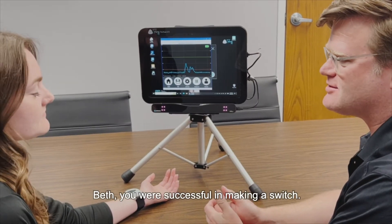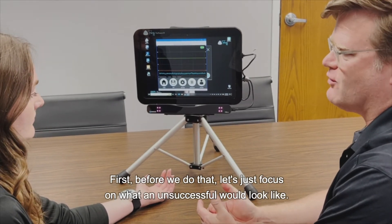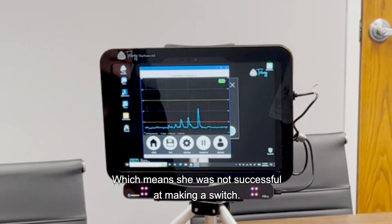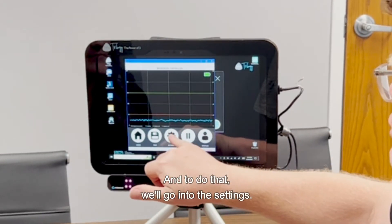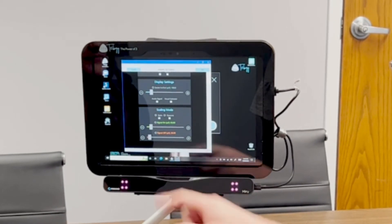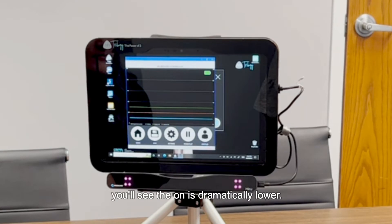Beth, you were successful at making a switch. But what if you weren't successful? What are some changes we could make to help? Let's show what an unsuccessful attempt would look like. You can see here two or three lines where Beth was over the red but not over the green, which means she was not successful at making a switch. We need to bring that green line lower. To do that, we'll go into the settings, scroll down to scaling mode, and come to the signal indicator — which is in green, which is helpful because that's the color of the line we need to move down. By hitting the negative, we lower that line. We're going to try to get it about half the distance where we were, then hit okay.